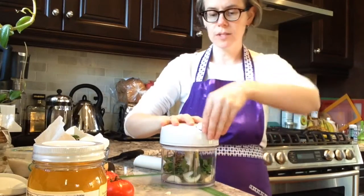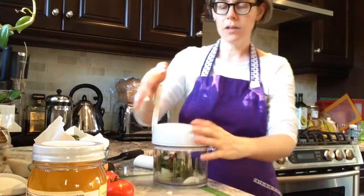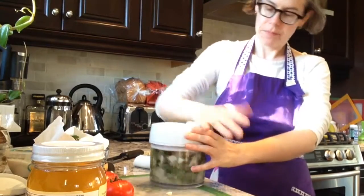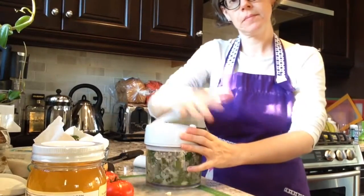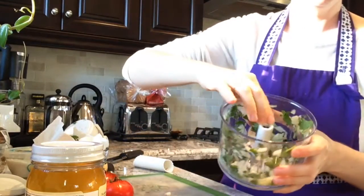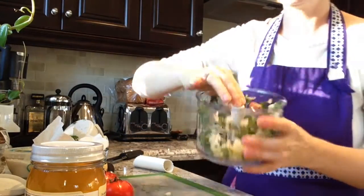Once we have those ingredients in, we just pop the lid on, unlock it, and just pump it gently — just until it's coarsely ground up. You can see in here it's done a pretty good job already.